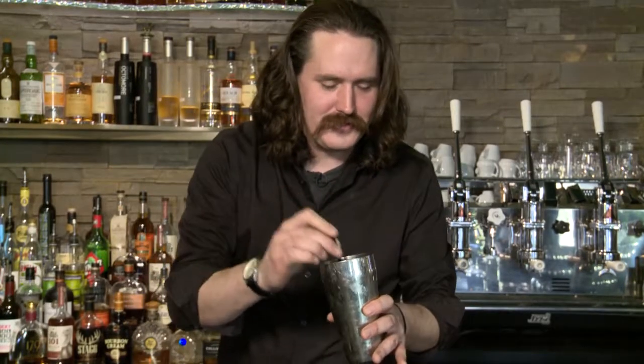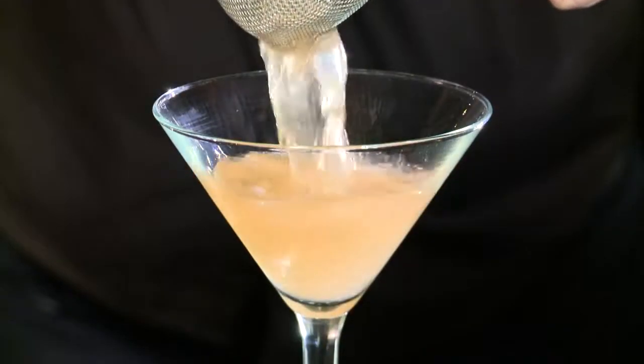If I'm serving this to a guest at my restaurant, I'm just going to taste — make sure that I'm happy with it, and hopefully my guests are happy as well. This is a Hawthorne strainer, which is going to keep back the ice out of the drink. And this is a fine mesh strainer, or tea strainer, which is going to keep any small bits of ice out of the drink.